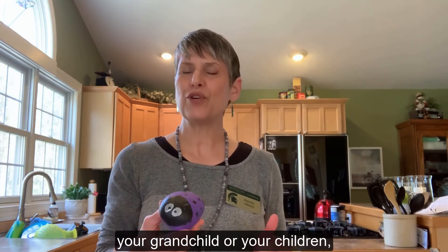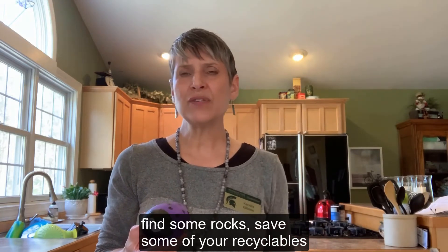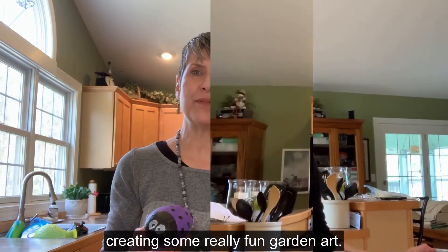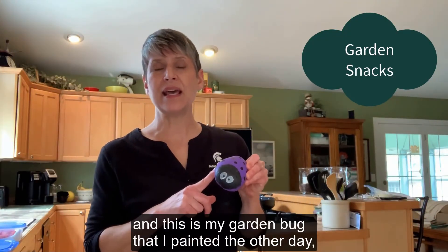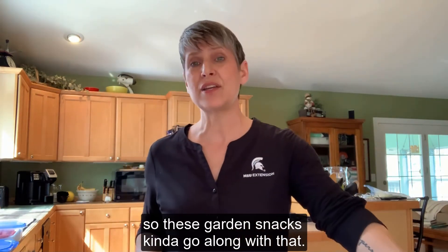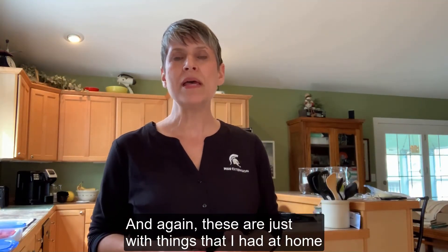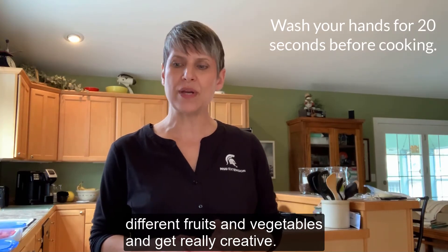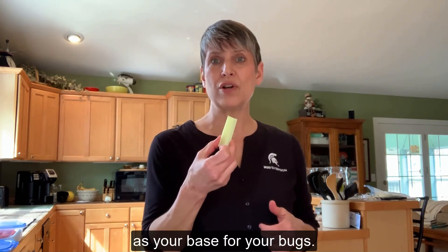I hope that as the sun comes out you get inspired to go out with your grandchild or your children, find some rocks, save some of your recyclables, and start to think about creating some really fun garden art. We've been talking about gardening, and this is my garden bug that I painted the other day. These garden snacks kind of go along with that, and again these are just with things I had at home, but you could use a lot of different fruits and vegetables. You're going to be using celery today as your base for your bugs.